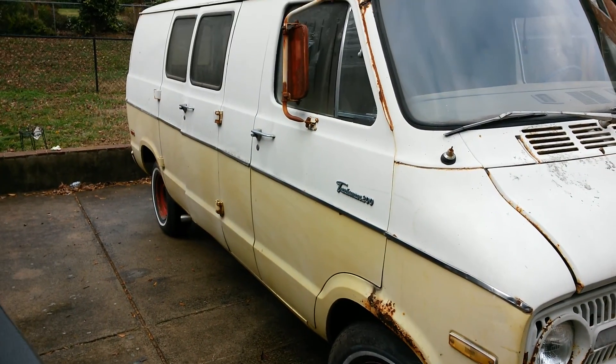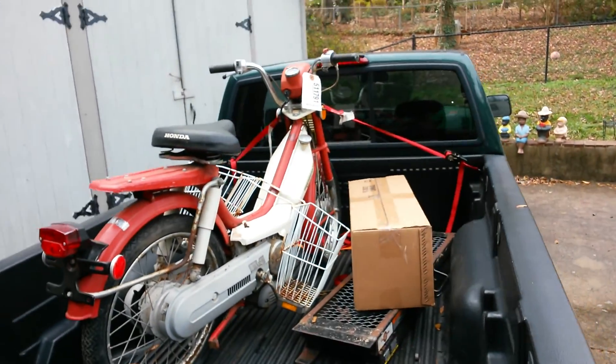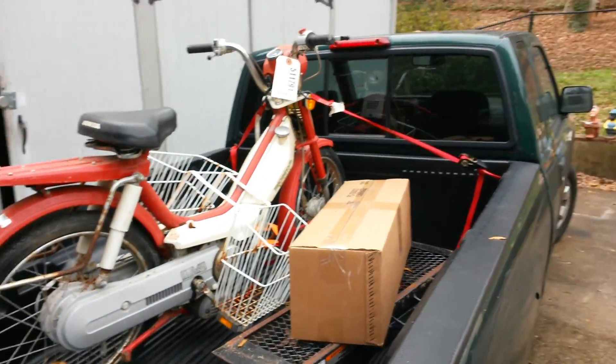You can see she's pretty rough. She's got rust all over her. Here's a new project I just picked up yesterday — that's a Honda Hobbit.